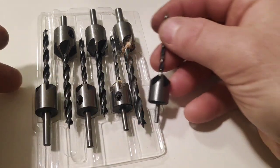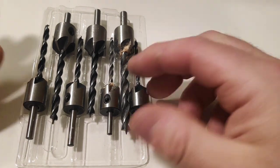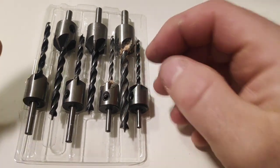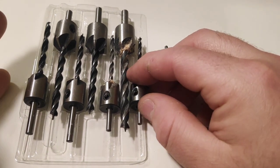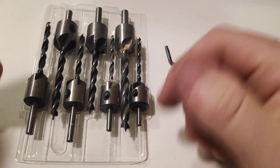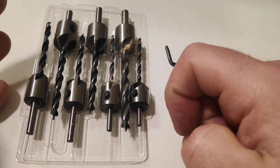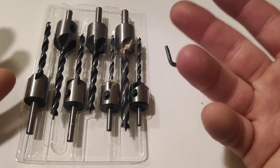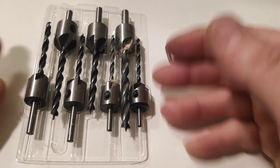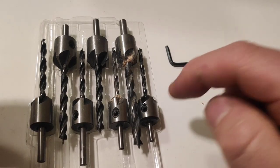I advise you to buy this set if you know what you're doing and if you know how to counteract some potentially present factory defects. I think they are defective from the factory — I don't think they got damaged during transportation. They were dull from the beginning. They seem very pointy but they are not sharp at all; they do not cut unless you push very, very hard. Buy it at your own risk, knowing that in my case they were not perfect at all.